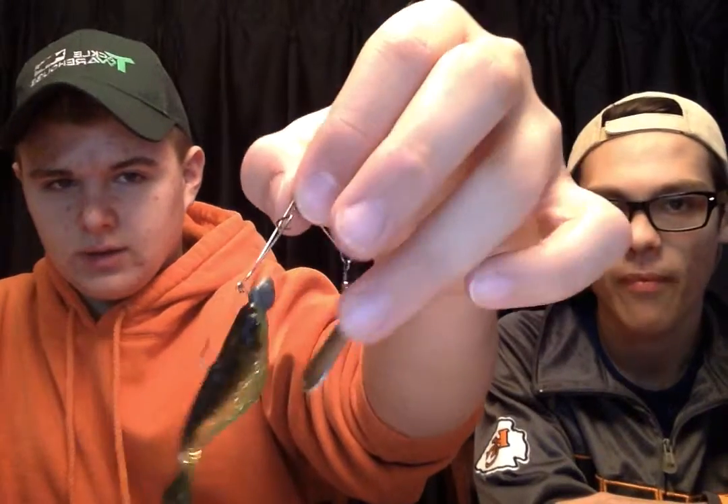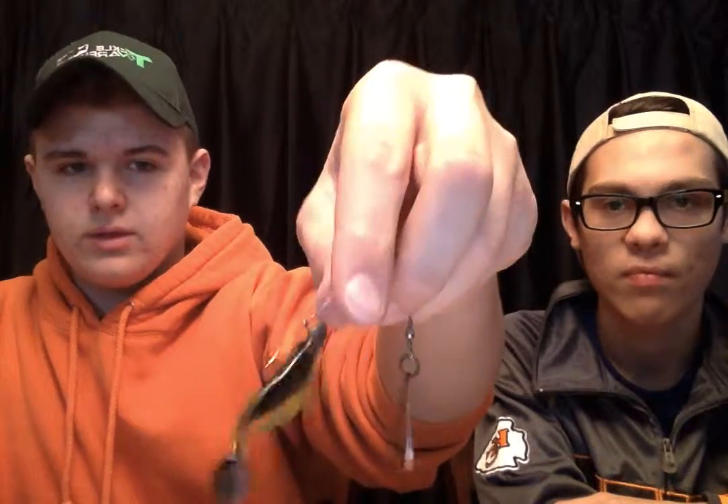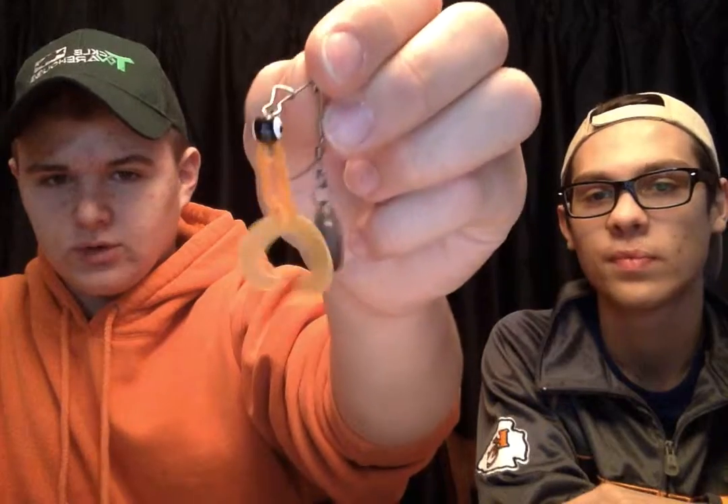Spinner baits — I'm not a big fan of these so I don't have a whole lot of them. But I rigged up an Indiana blade with a little paddle tail swim bait hooked up on a weighted J-hook. And then for a little panfish and smaller bass I have a double tail grub with a Colorado blade. That works pretty good. You'll see more spinner bait action out of me because I'm more preferable to them.